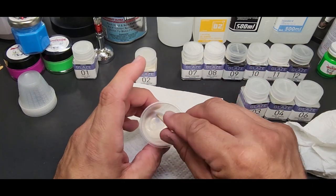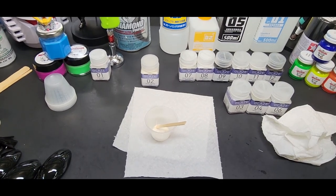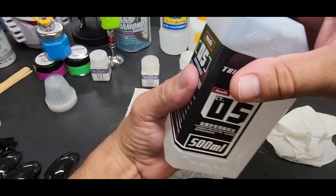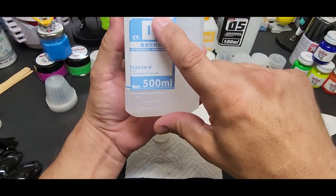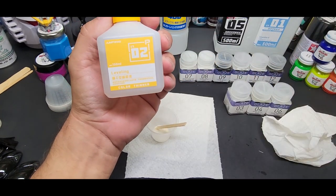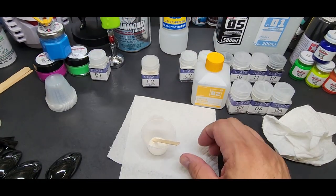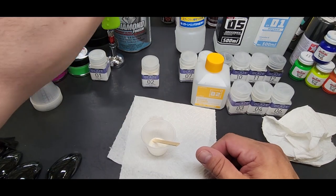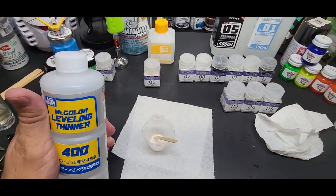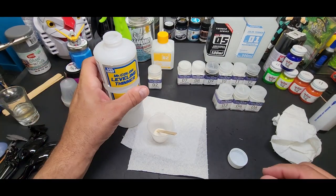This is a lacquer so we're going to go 50/50 minimum. They have their own metallic thinner — I'm guessing it's like a rapid thinner that dries quickly. This is their regular thinner and this is their leveling thinner if you want to brush it on. I'll actually show you brushing it on in a moment. I have a whole case of Mr. Leveling Thinner — I love this stuff, it works in all lacquers and enamels.